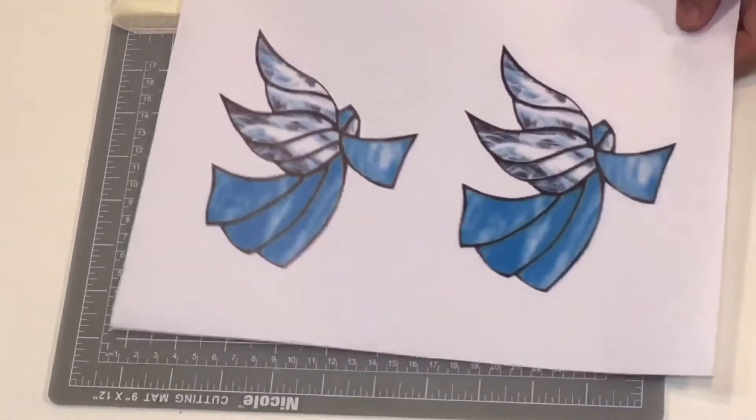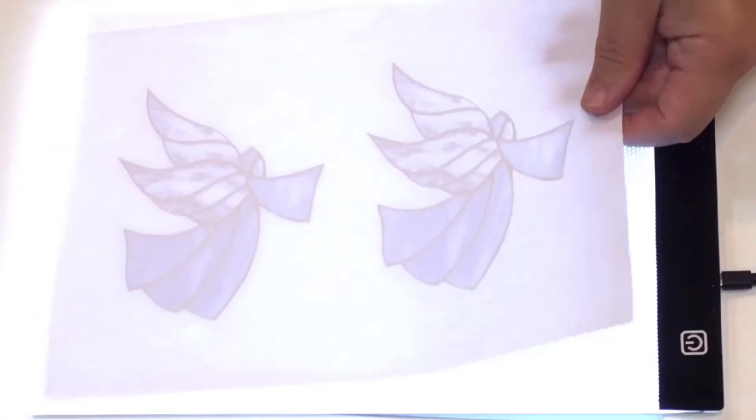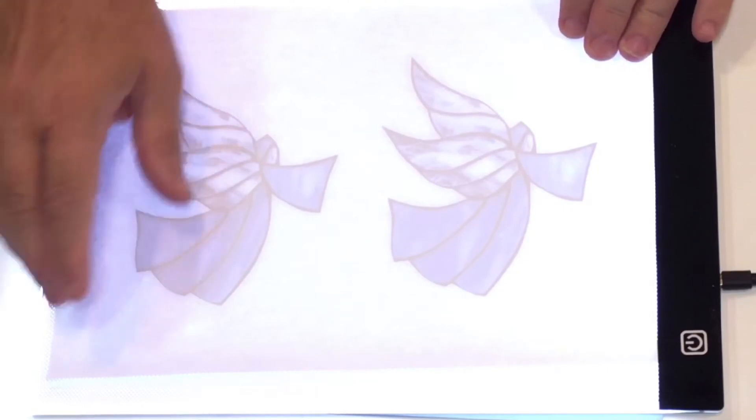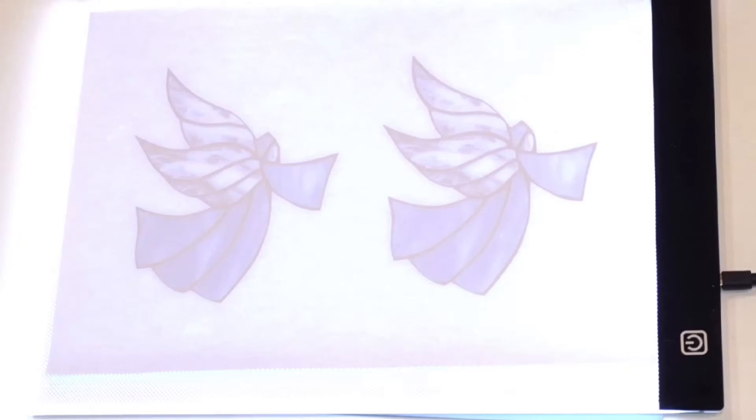You've got two options for aligning them. You can either hold this against the window with a little bit of masking tape, align them up in daytime, and put those together. Or if you've got a light box, which I have, you can do this — I've got my light box there, I'm putting the first one down, and you can see the image coming through. I'm trying not to glare you, but it's easy to spot the image.